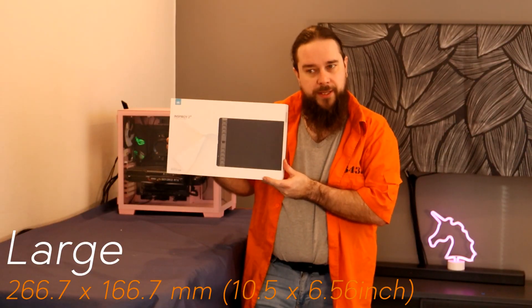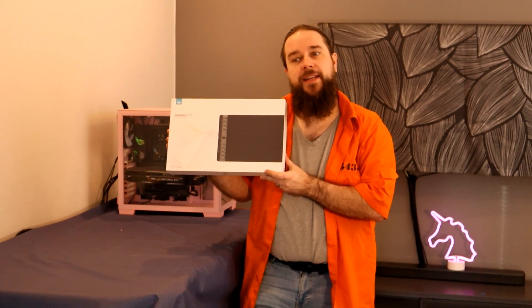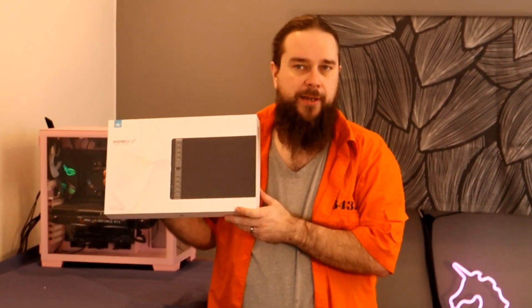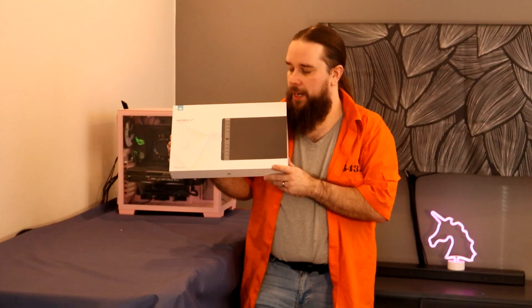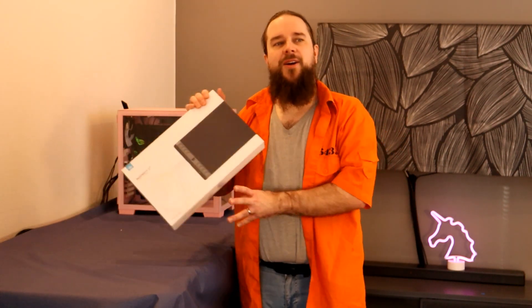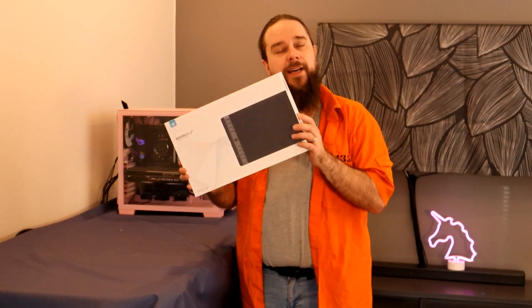The reason why we got this is that lately I've been doing a lot of editing for cover photos, video layouts, and everything like that. I noticed that there are some limitations to what you can do with a mouse and keyboard.